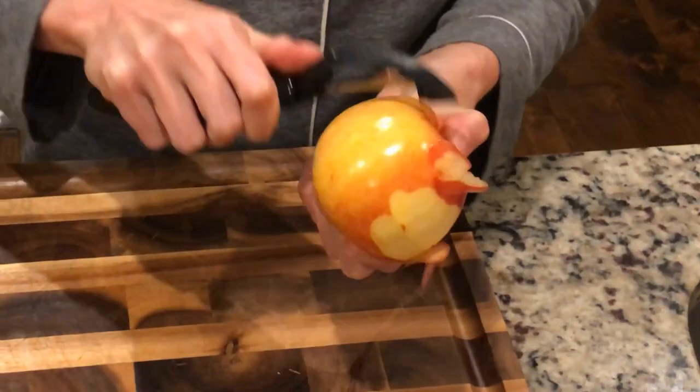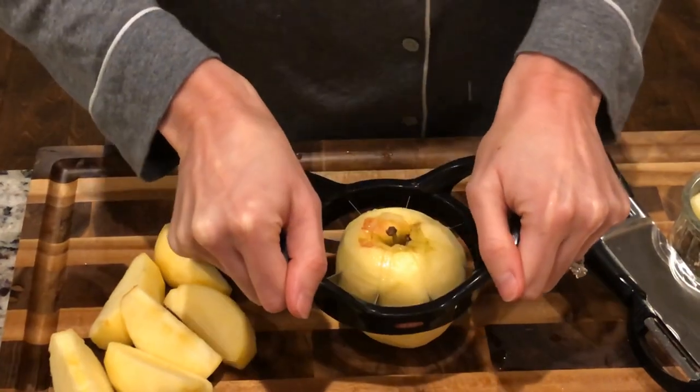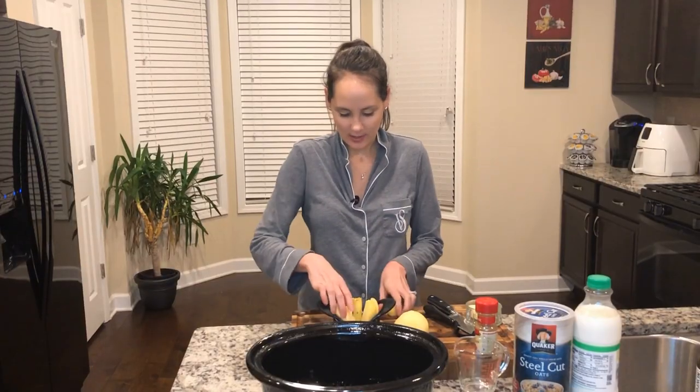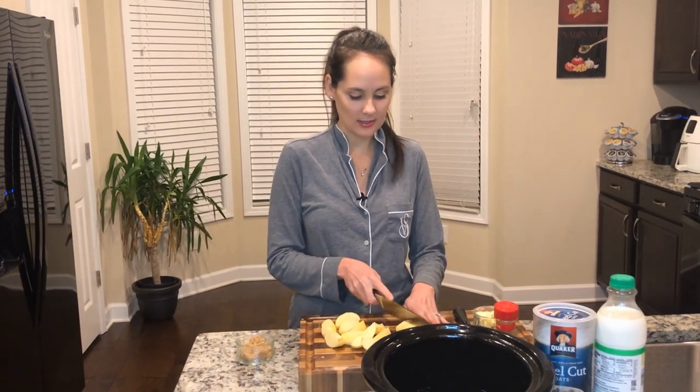I'm going to go ahead and peel some apples, then core them and cut them up into small pieces. I'm using my apple slicer to get this job done, then cut them up into smaller parts.